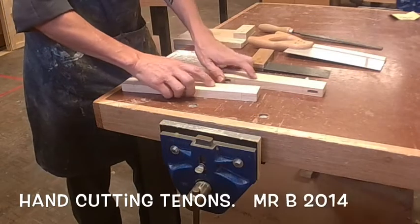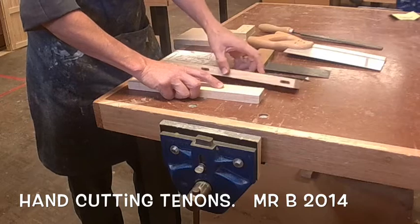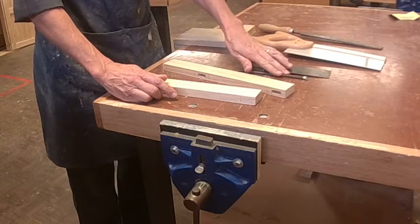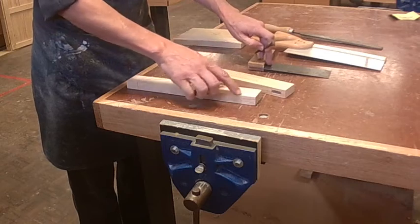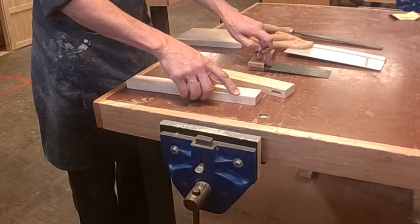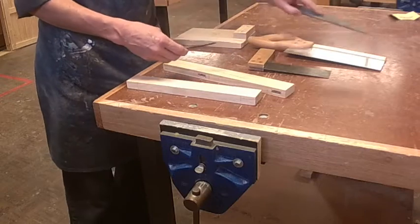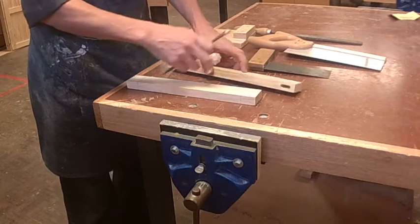I'm about to cut the tenon part of our mortise and tenon joints. For that process I'm going to need a tenon saw, a tri-square, and a marking knife for getting a hard cut along the edge of the shoulders of the joint so that we get a nice clean joint on the side. I also have a file for getting the joint rounded so that it will fit into our mortise.